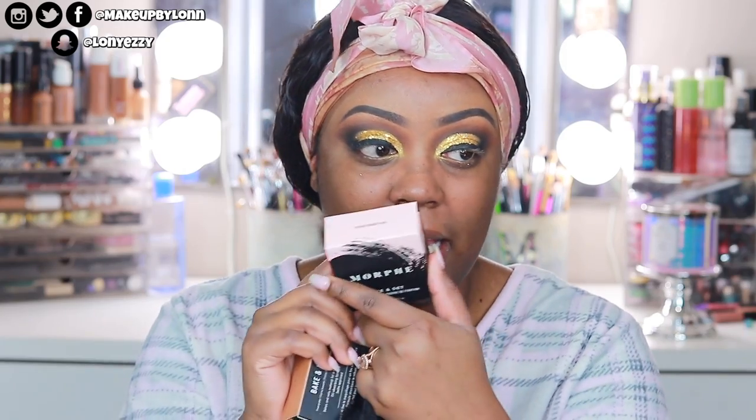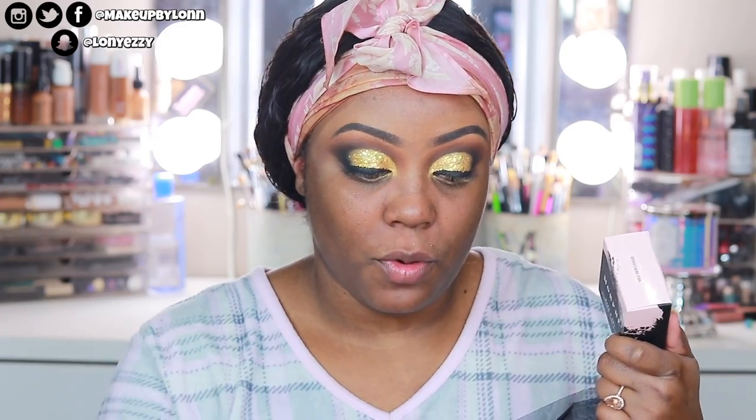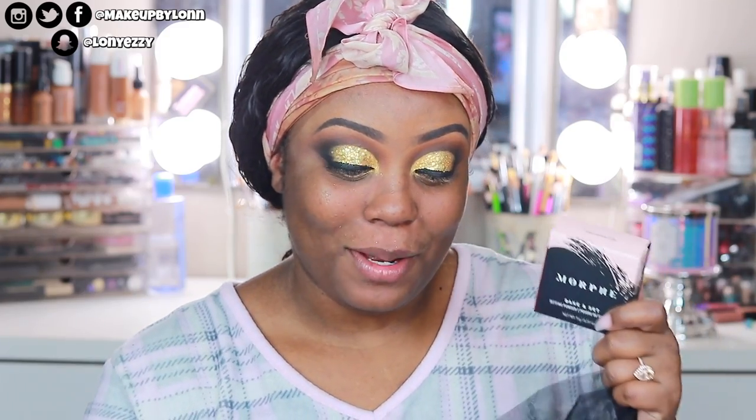I'm going to show you guys the different powders that they have. So they have a brightening pink, which I probably would never use because it is a pink formula. But for lighter skin tones, more like white women, they could probably get away with using this.